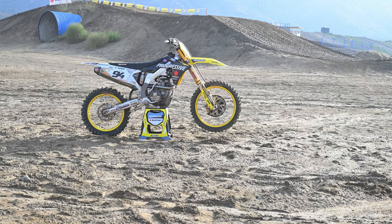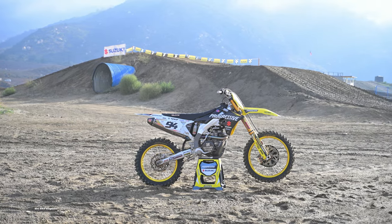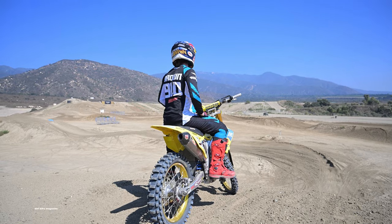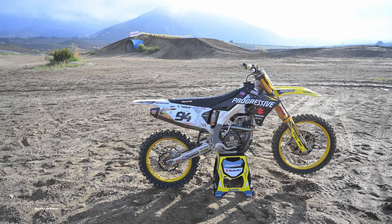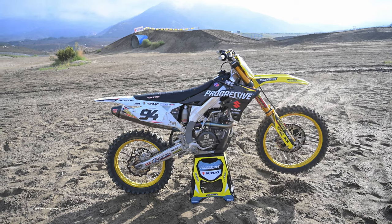We just got done with a day of testing on a wide variety of Suzukis. We tested a 250, a 450, and then we got to ride some factory bikes. Carson, you rode just about every bike Suzuki has in Southern California today. You did get to ride the RMZ 450, Chisholm's RMZ 450 race bike, and a couple of Roxen's race bikes. What are the differences between the stock 450 and those factory bikes?